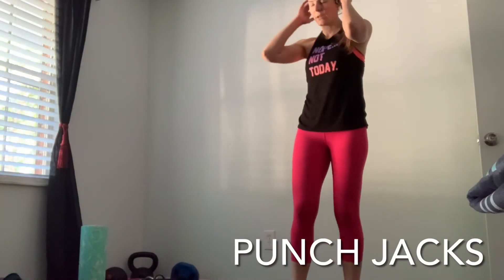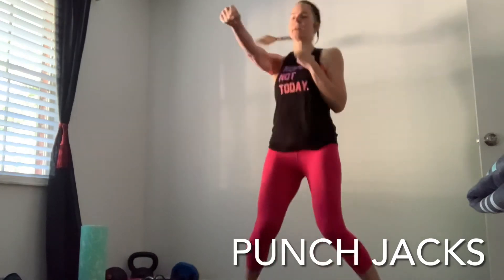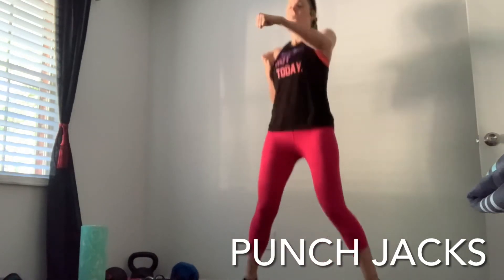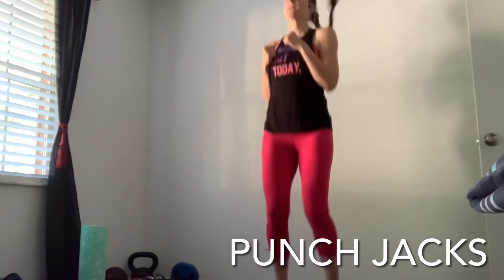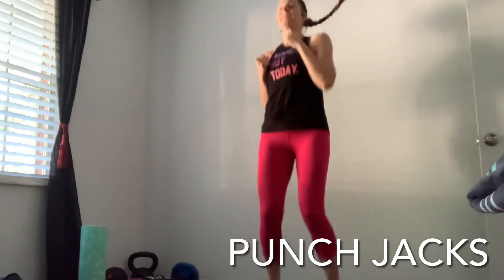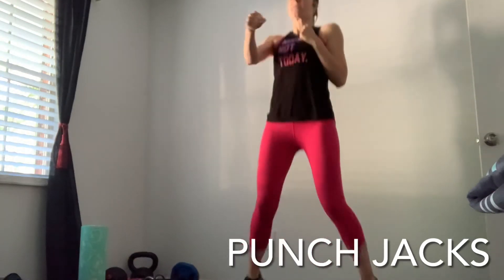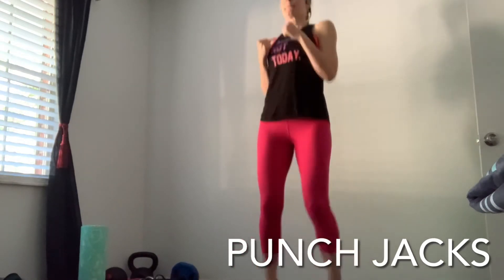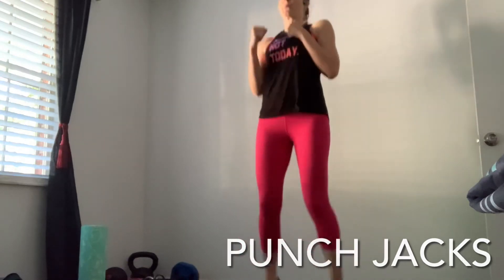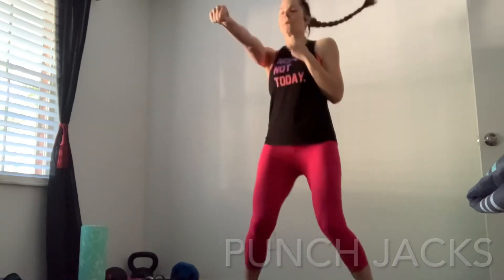Now we're going to get that heart rate up quickly — we're doing punch jacks. It's like a jumping jack but punching instead. If you need to modify, you can step it quickly for a more low-impact, quieter option. I used to do these workouts on the second floor so I always opted for the lower-impact way. Now I'm on the first floor with a solid hard floor. Keep breathing! A few more seconds — almost there. Hello, calves!